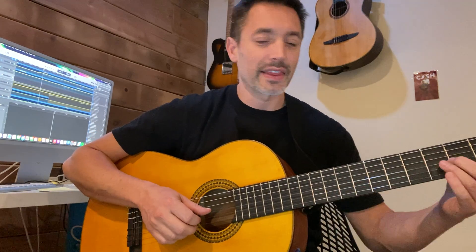All right, let's look at the end section of Palisades Part 3, measures 47 through 50. Starts off much like the beginning. 1-E and a 2-E and a 3-E and a 4-E and a 1-E and a 4-E and a 1-E and a 4-E and a 1-E.